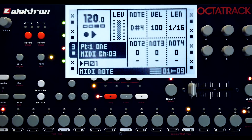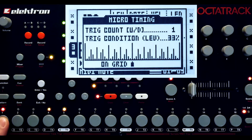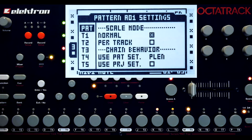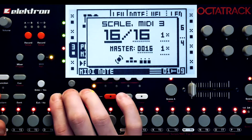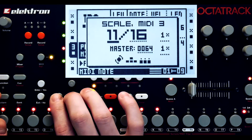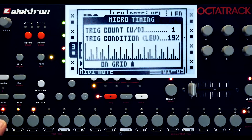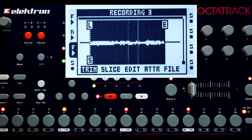Since our recording trig is a MIDI trig, we can now put trig conditions on it. I'm going to change the scaling around so that the recording trig activates at different parts of the source audio sequence. Since this is a pretty quick and dirty way of doing resampling, you can hear that there's a good amount of clicks produced fairly often. Now let's layer this with the source audio.